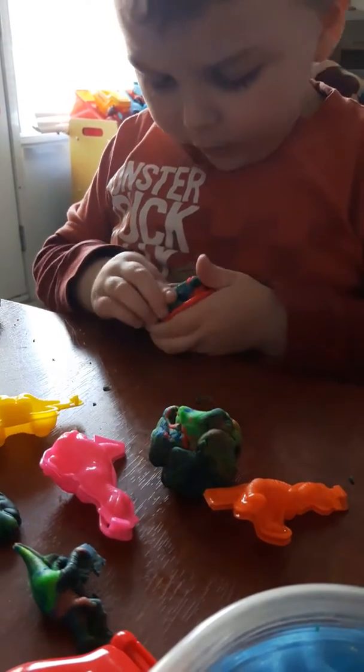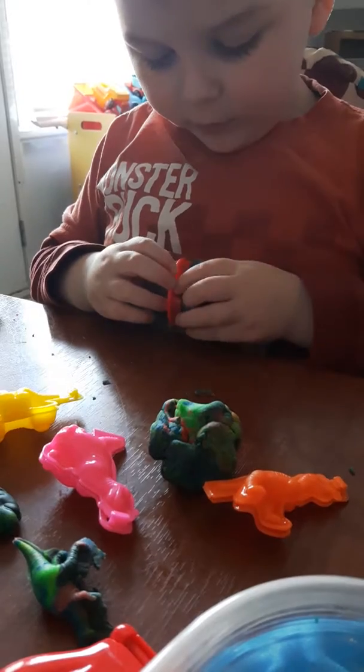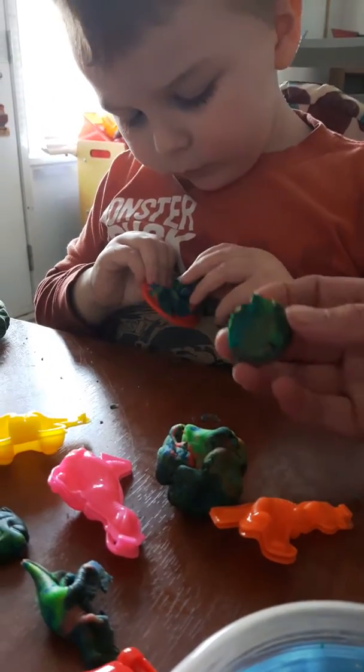Uh huh. Is it going to come out of there? Open it. Look it. I made the apple. Good.